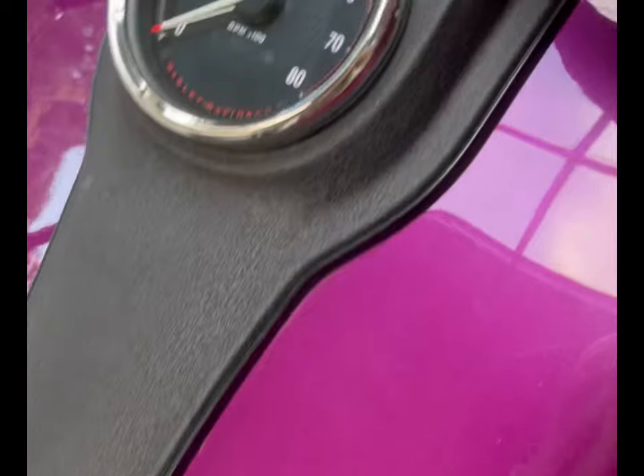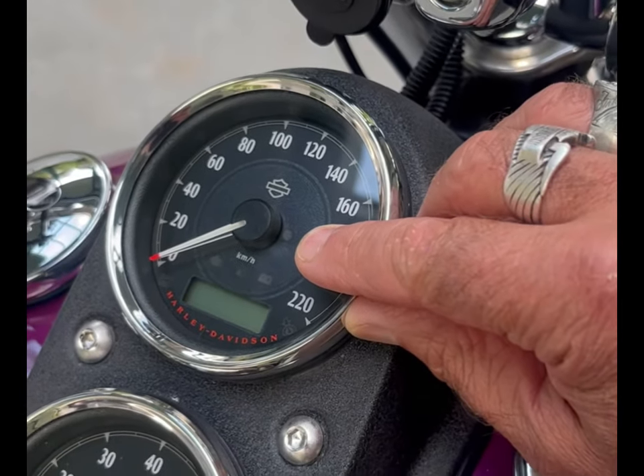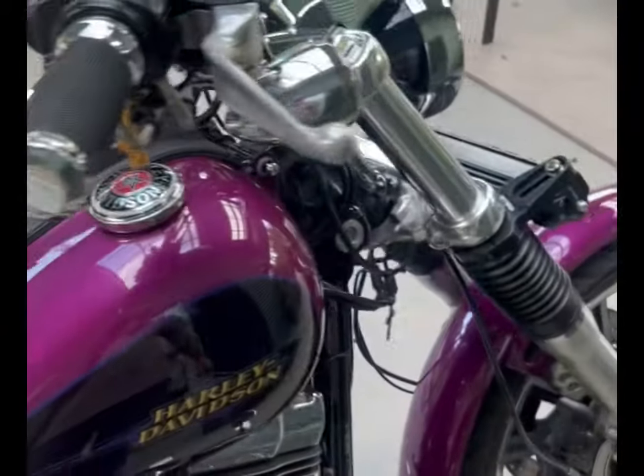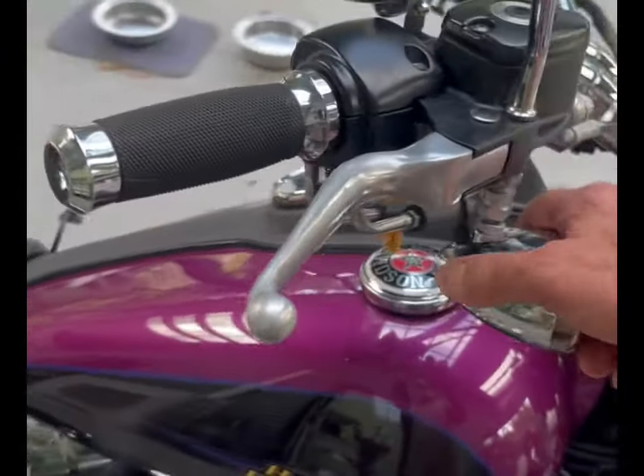So what I'll do is show you what my particular problem was, because it's a little bit different. That's the little light we're talking about, and what it's doing while the bike's idling is what it should be — the security system's armed so it flashes.